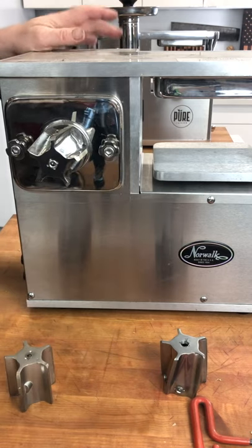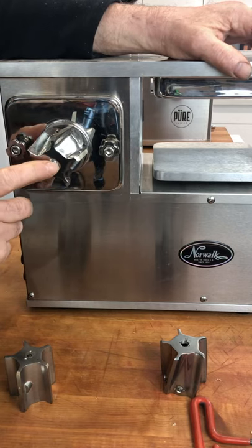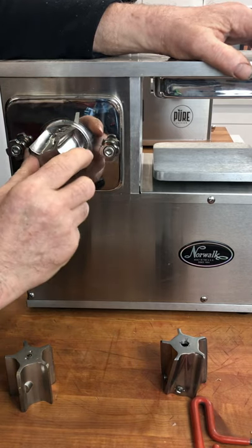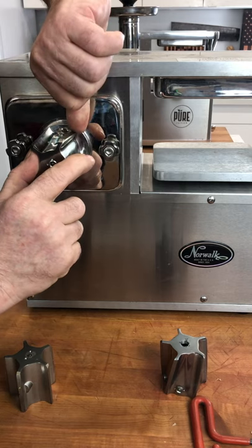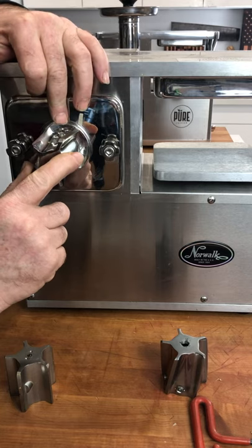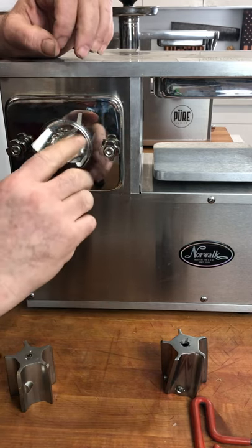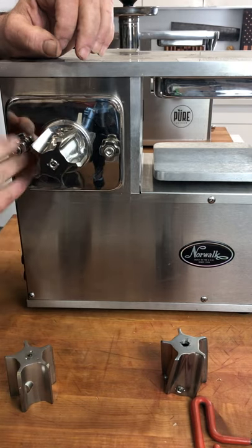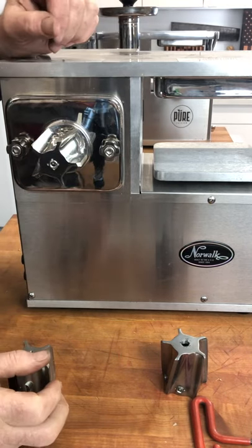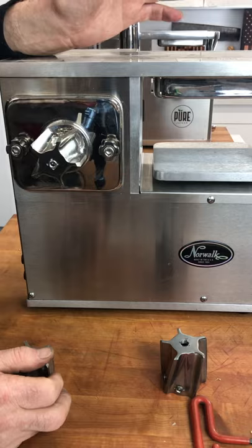Let's talk about this set screw — it performs a different function. This set screw sets how far onto the shaft the cutter will go. What Norwalk has done is they want about a fingernail's distance between the back of the cutter and the feed tube escutcheon. By turning this screw in and out, you can move the cutter in or out. If your cutter is scuffing, you can tighten this screw and it will push against the motor shaft and move it out slightly. You could fold a business card and use it as a gauge.